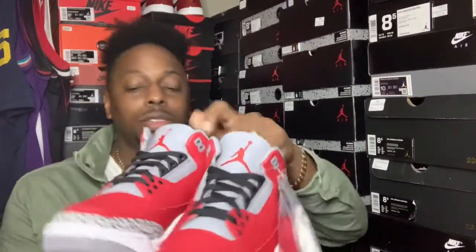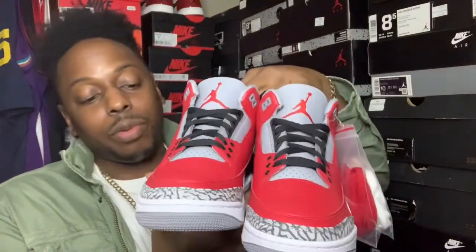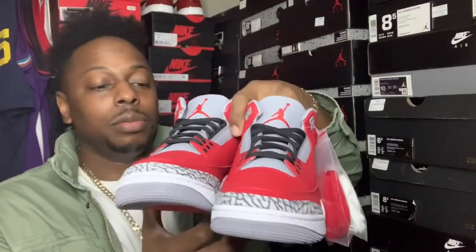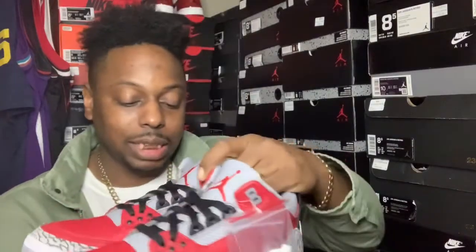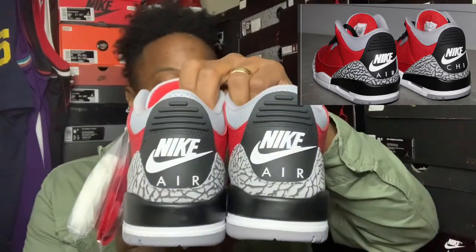Now, I'm not into every single red pair of sneakers that come out, but every now and then they'll drop something I got to get. Like I said, I had to grab these — I got them off GOAT a week early. They weren't really taxing much over, so I went ahead and grabbed them and went ahead and got a little review out. They're pretty straight, though. Now, they got the other ones with the Shy Air — I think those are going to be more limited, I think they're just coming out in Chicago. These are just the regular ones with the Nike Air on them.